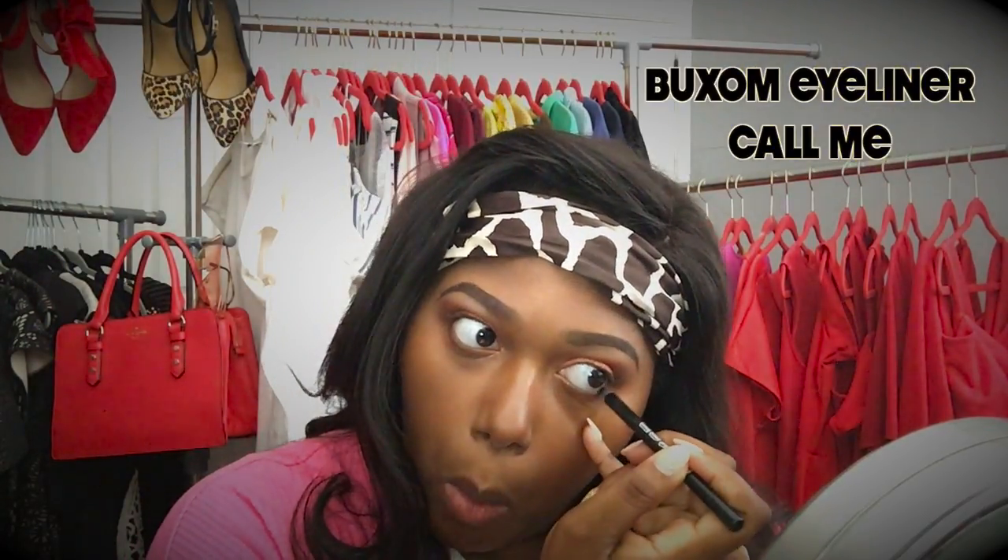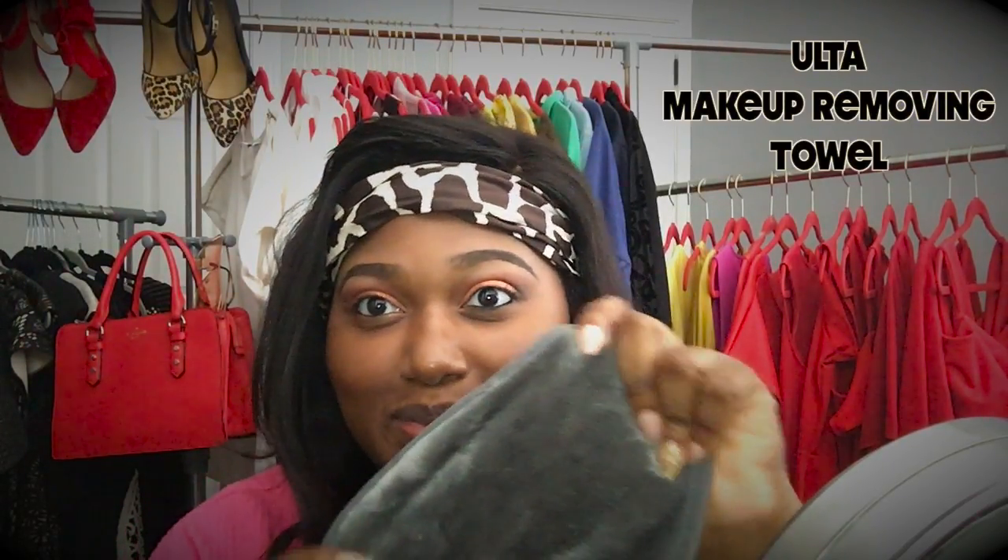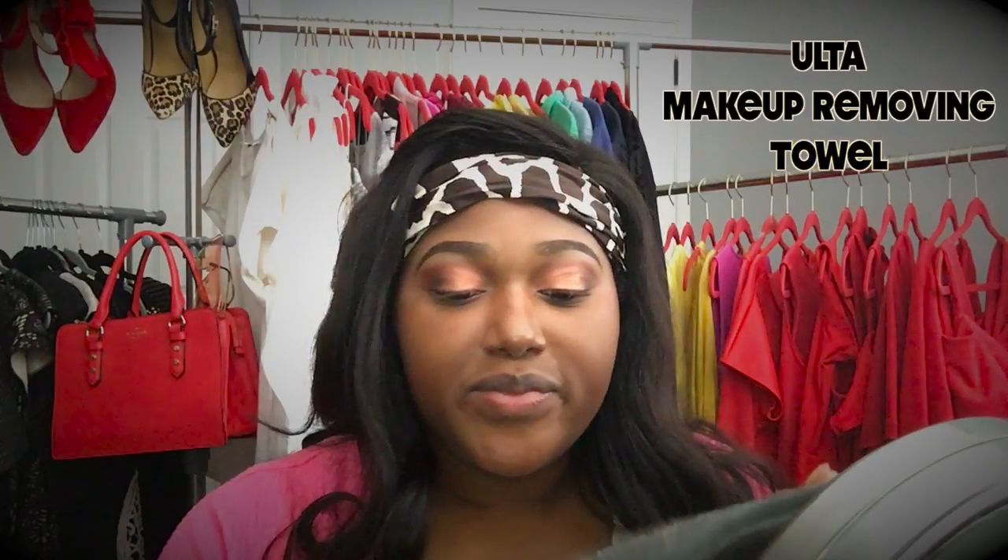Now I'm going to take my Buxom eyeliner which is called Call Me and I'm just going to apply this to my waterline. Pretty cute! Now I'm going to take my makeup removing towel from Ulta and I'm going to use this to remove the excess eyeshadow from underneath my eyes.